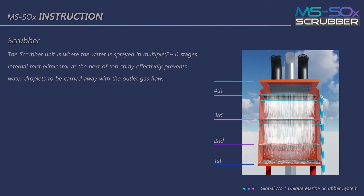The scrubber unit is where the water is sprayed in multiple stages. An internal mist eliminator at the top of the top spray effectively prevents water droplets from being carried away with the outlet gas flow.